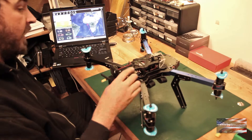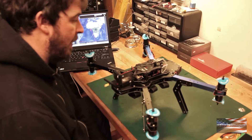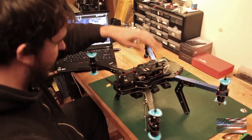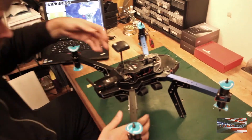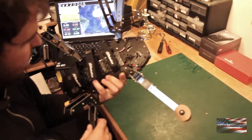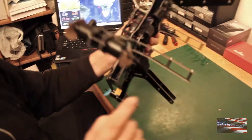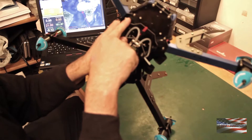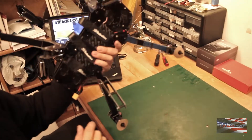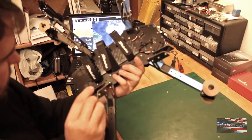This has got the Pixhawk on it, which they've been shipping with for a year or so now, but it used to have the APM on it. And we talked earlier about the FR Sky telemetry which is a really nice feature. Now we'll look at the GPS. Come over and take a look at the bottom — you'll notice it's all pre-wired for all the FPV stuff. We've got the MinimOSD plug, FPV battery, video transmitter. Everything's pre-wired. It's a really nice setup they've done here.